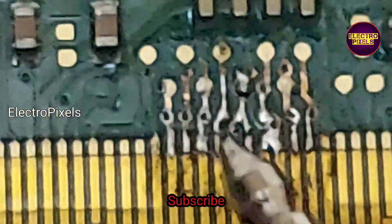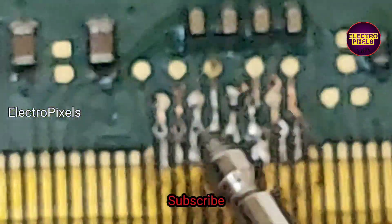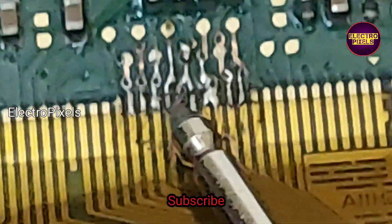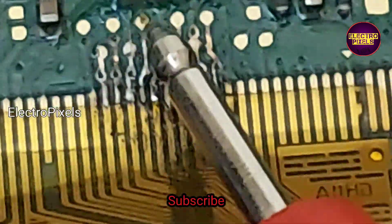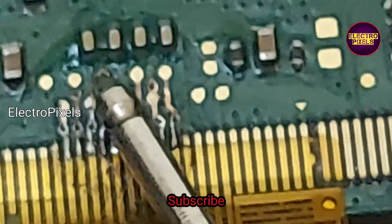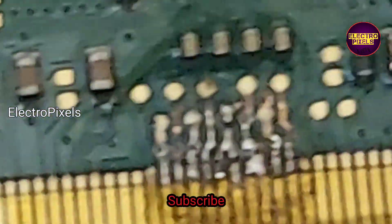Here you can see this is the VOF track which is disconnected. The rest of the other lines are joined. If I join the VOF track then the DC-to-DC IC will go to protection mode. This confirms the problem is in the right side gate signal with the VOF track.